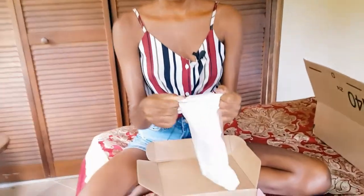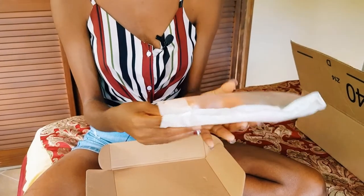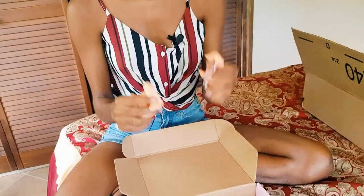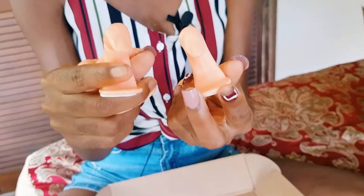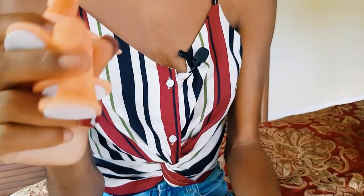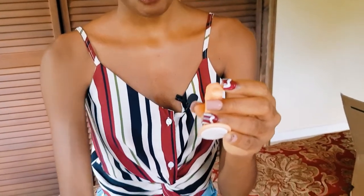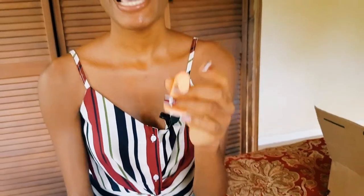I love when doing an unboxing that all my stuff comes nicely packaged. Here we have five practice fingers. I already have four, but these will do me good. The ones I have help me clean around my cuticle area. This one came without the cuticle, so I'm hoping I'll be able to work with it.